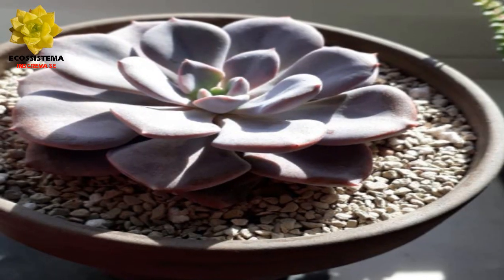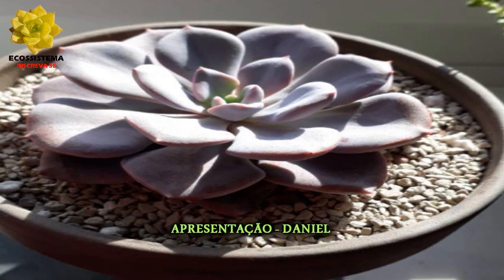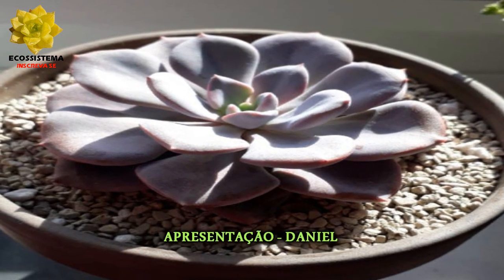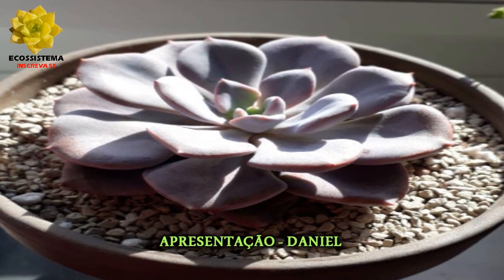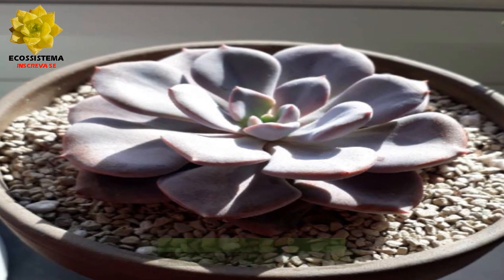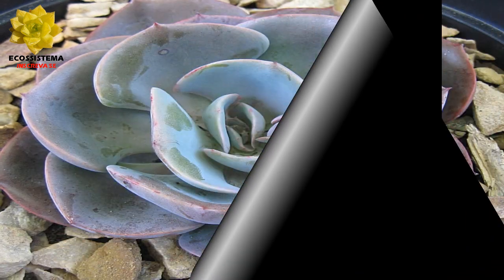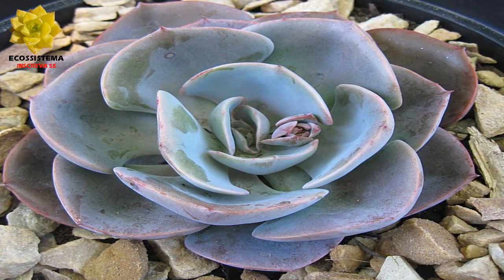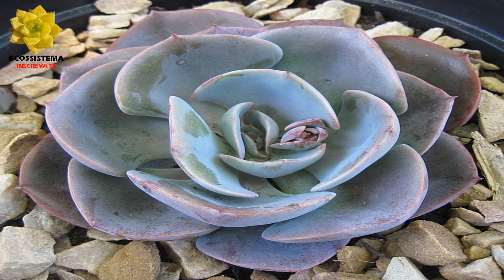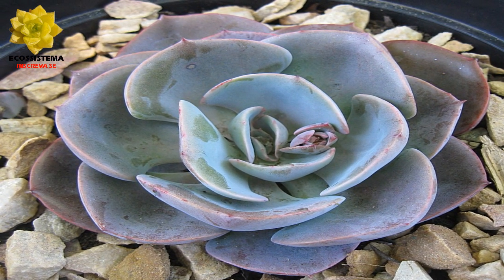Echeveria Dustrose é uma planta suculenta e atraente que forma rosetas de folhas violeta em rápido crescimento. A bela cor dessas suculentas só melhora com mais luz solar. Descola-se livremente para formar aglomerados atraentes com até 20 centímetros de diâmetro, e as flores são de cor laranja.